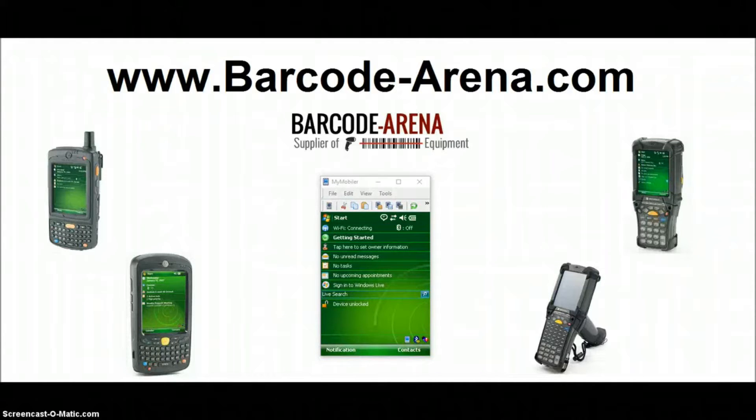Welcome to BarCodeArena.com's YouTube channel. In today's video, we're going to show you how to connect the Windows Mobile 6.1 operating system to your Wi-Fi network from factory default state. Windows Mobile 6.1 most commonly comes on an MC9090 gun-style rugged scanner. You'll also see it on an MC55 and MC75 from Motorola, and sometimes on an MC7090. So pretty much any Motorola rugged scanner running Windows Mobile 6.1 — this video will apply.